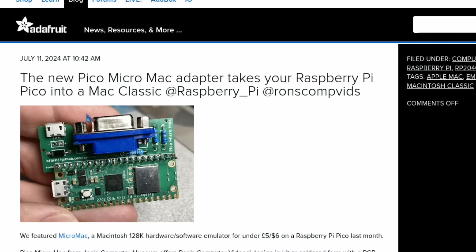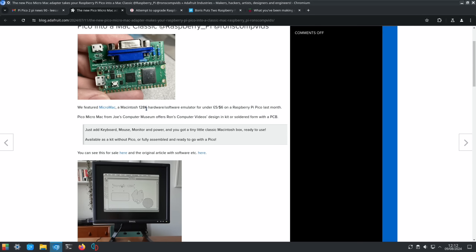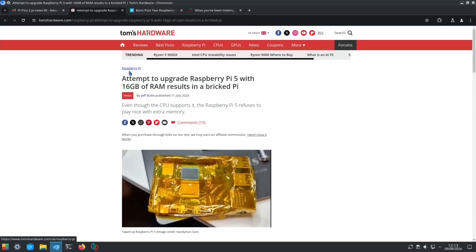A Pico project on the original Pico: the new Pico Micro Mac adapter takes your Raspberry Pi Pico into a Mac Classic. This is from Adafruit — the Micro Mac, a Macintosh 128K hardware and software emulator for under five pounds. Just add keyboard, mouse, monitor, and power, and you've got a tiny classic Macintosh box ready to use.